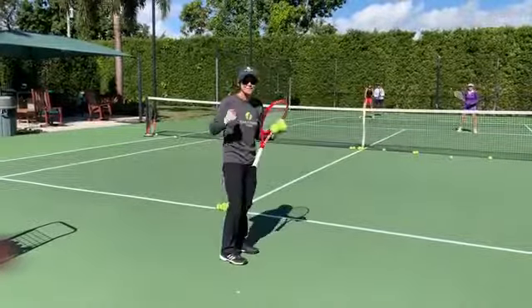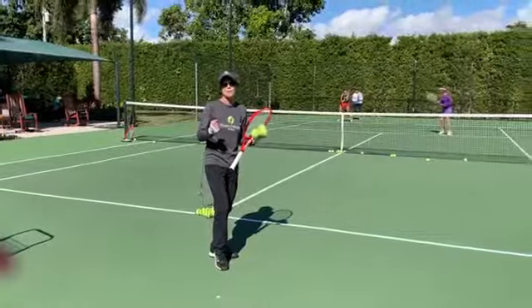I'd like to do this drill with my students to give them muscle memory so they become more aggressive. Take a look.